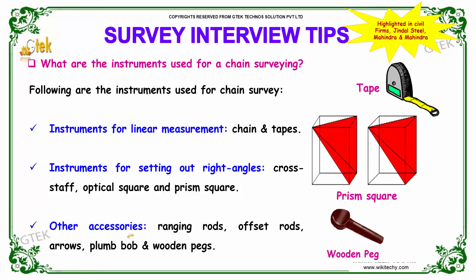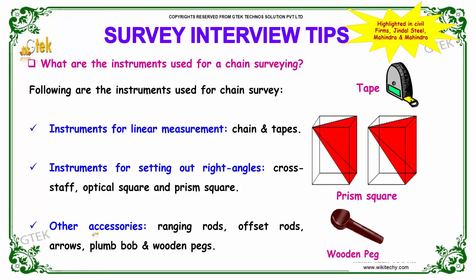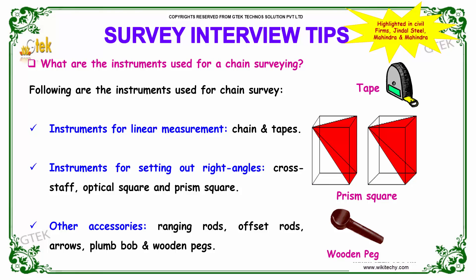Other accessories are your ranging rods, offset rods, arrows, plumb bob, and wooden pegs. These accessories are used in support of chain surveying. These types of questions are asked in civil engineering firms such as Jindal Steel and Mahindra and Mahindra.